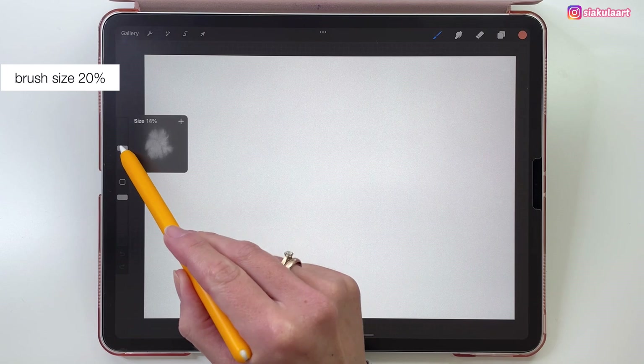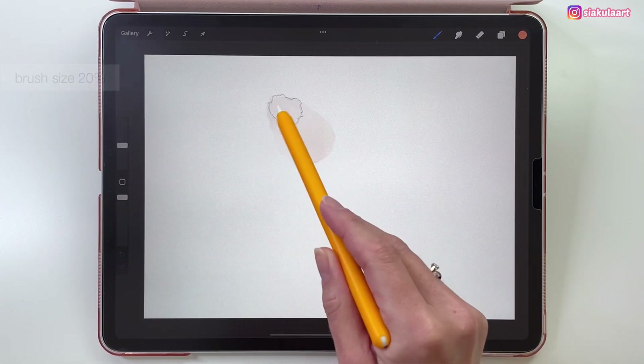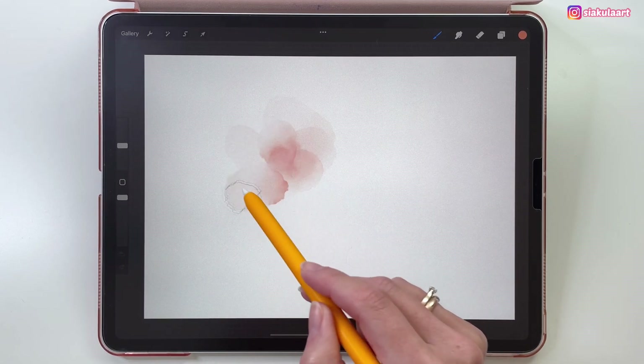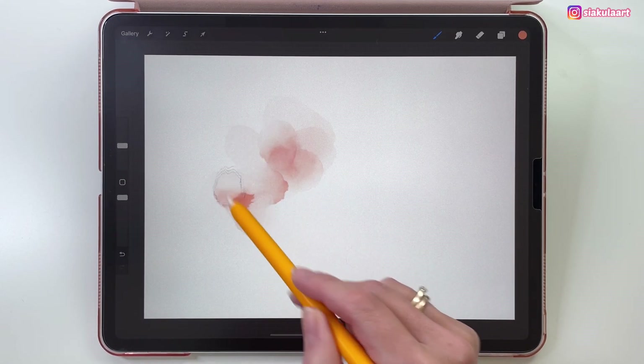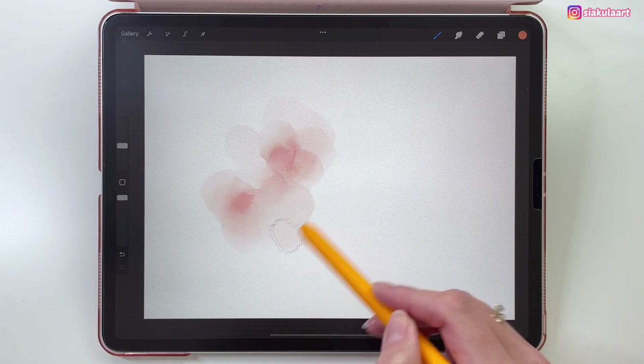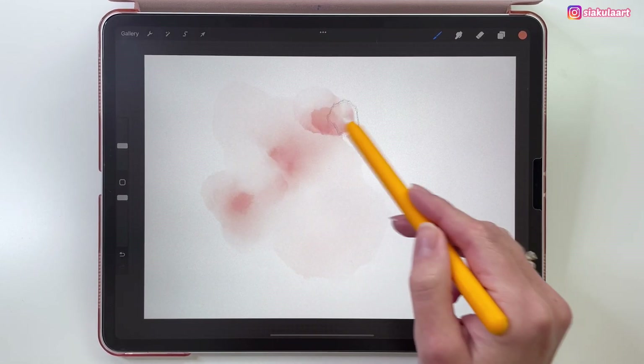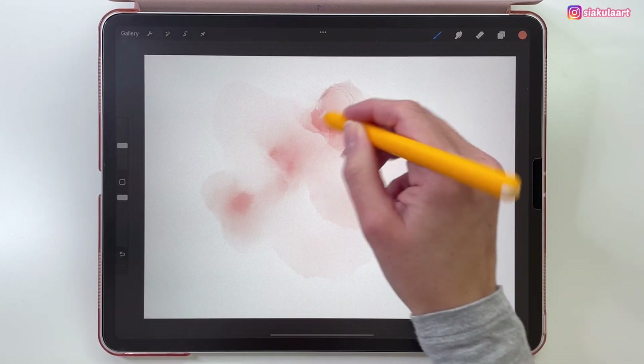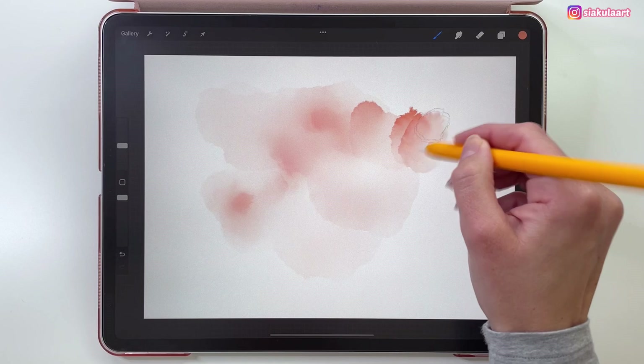The brush size I will be using is 20%. I'm just going to draw some spots on the canvas like this, going very loosely. Sometimes I'm adding more pressure, sometimes I'm stamping to add more color. This will be just a very loosely painted background with a few colors in it.